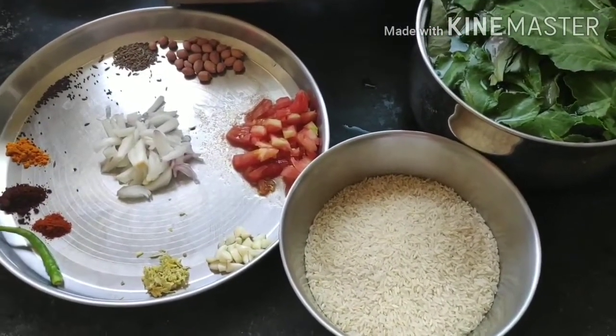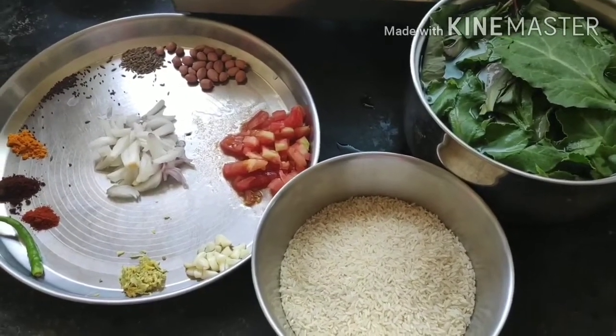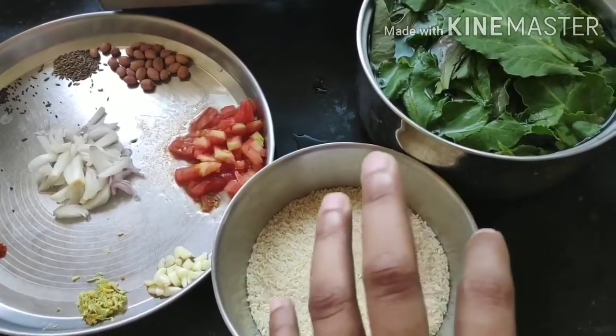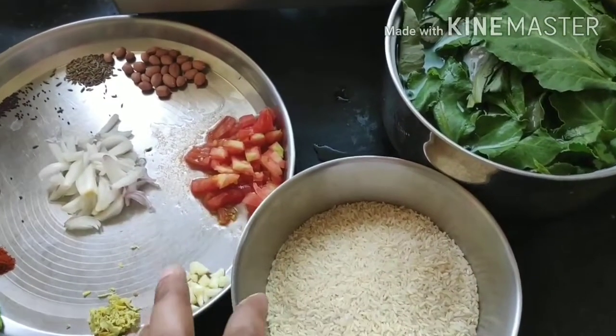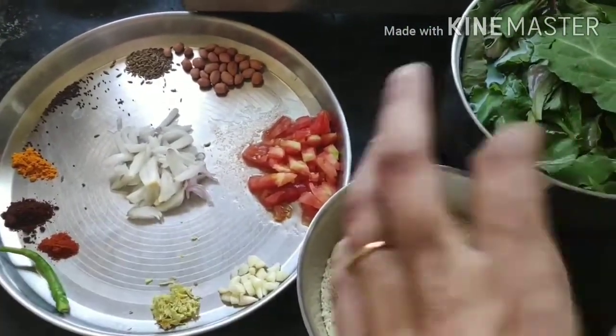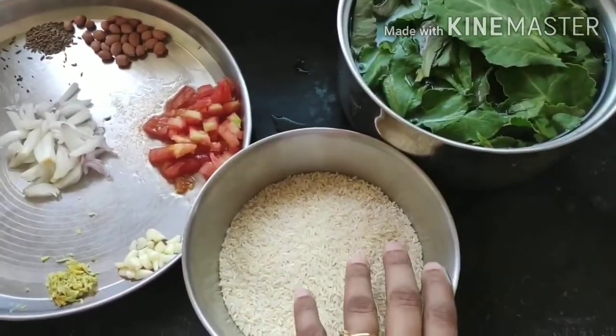It actually tastes really good — you do not get the smell of spinach in it, but you get all the benefits. Spinach, as we all know, is very high in vitamin A, iron, and it has a huge fiber content as well. It's very good for health, so given all the benefits, it's very important to include spinach in our daily routine. That is when I came up with this recipe.